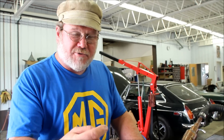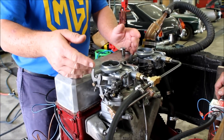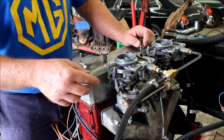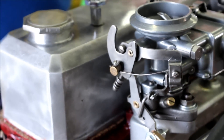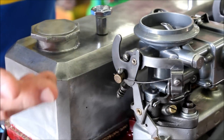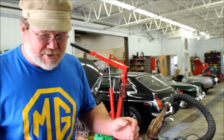Just like a Weber carburetor on a modern MGB with all the controls and screws hidden behind where you can't reach them, here we have an earlier example of that same folly — putting adjuster screws on the bottom. Why would you put adjuster screws on the bottom where you can't reach them? Adjusting them with a monster pair of channel locks is not really good either, but anyway — the thing runs. It runs.